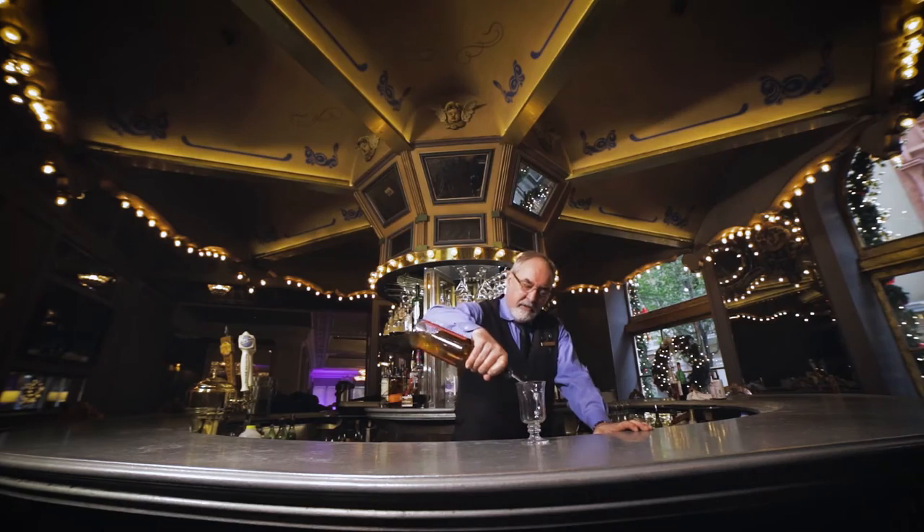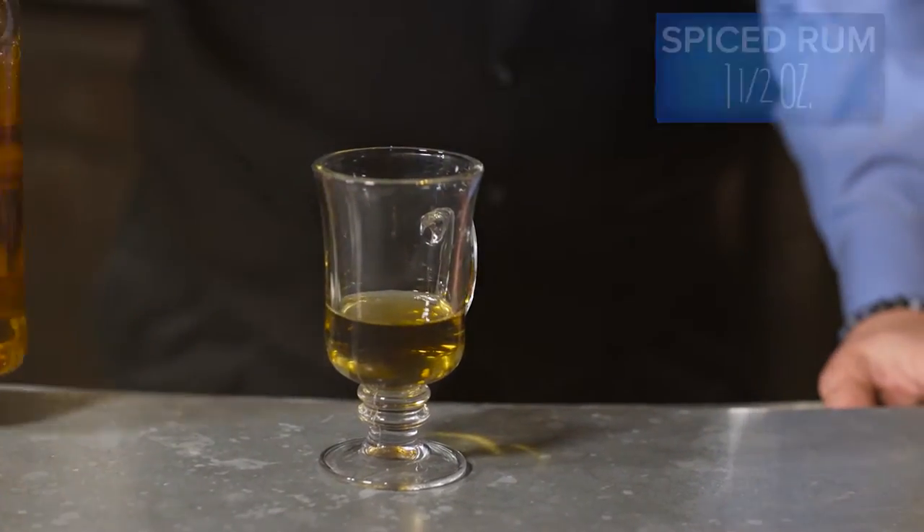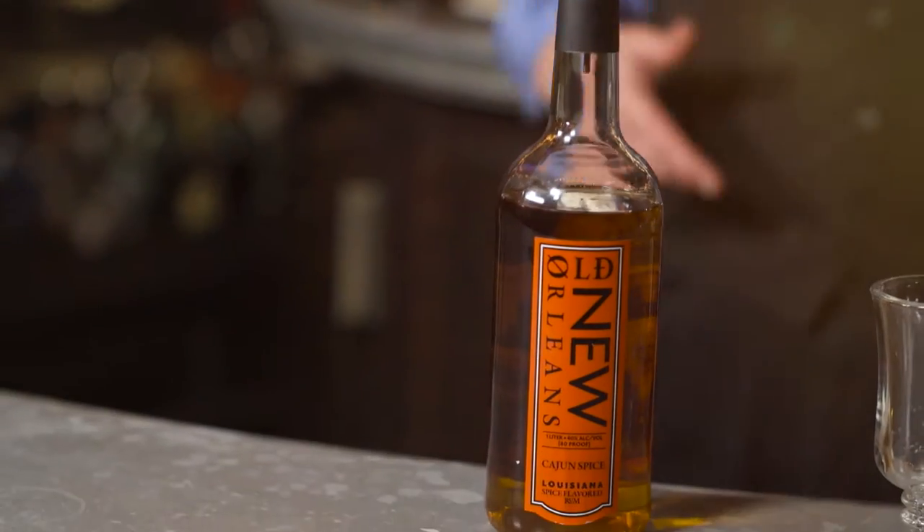We're going to start with about an ounce and a half of New Orleans Cajun spiced rum. It gives a little kick to it — it's got a little cayenne pepper mixed in with the new spices.